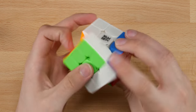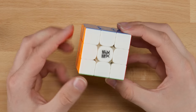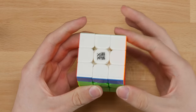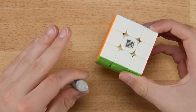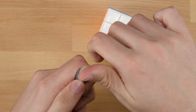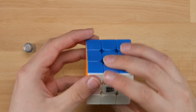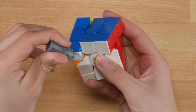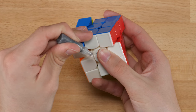I've never seen a lube with any sort of consistency or look like this, so this is going to be very interesting to try out. From what I've heard from The Cubicle, it's supposed to make cubes glide really smoothly. I'm going to test it on this GTS3 here that's completely stock — it's pretty crunchy — and I want to see if this could help smooth things out. I'll just start with two drops. I'm not even sure if you can do drops with this, actually — it's got a very interesting consistency.